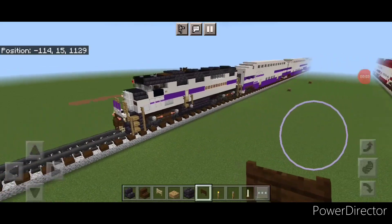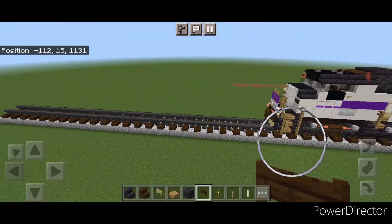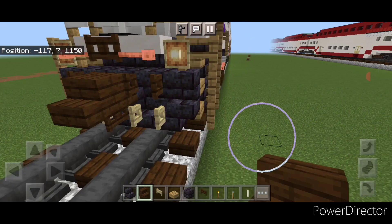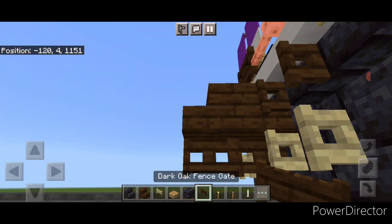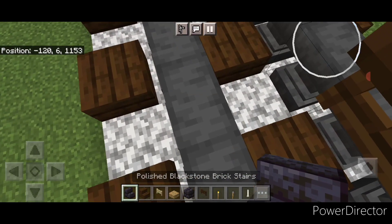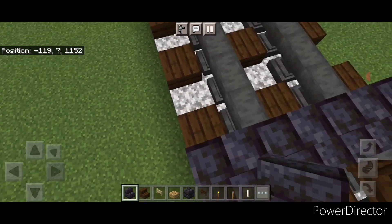Since we recently completed a Metrolink train last week, I'm just going to plop it right on the front of this one. We're going to be starting on the back end of this locomotive. We'll take out a dark oak stair for the rear coupler and attach that up. Under it, a sideways dark oak fence gate. Then on the next block forward on the bottom, we're going to put five black stone brick stairs facing this way, coming across the tracks.